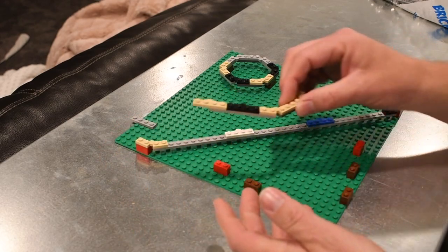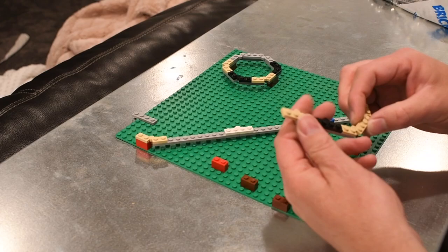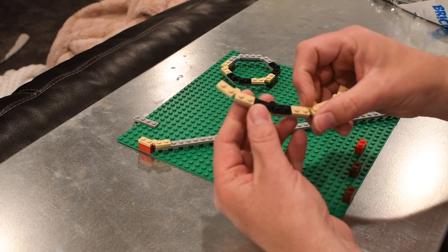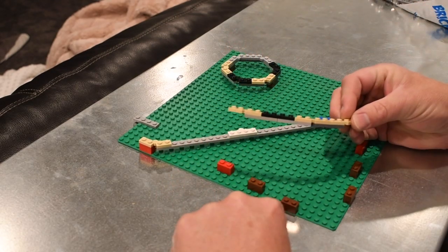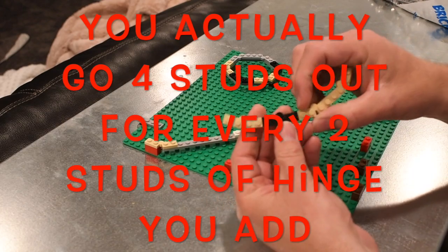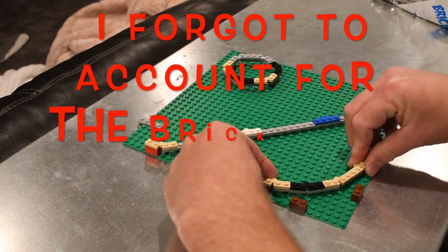I thought, well, I wonder if this works. Right here, five studs ended up being exactly four on top. When you throw a four plate on there, so the hinges butt up against each other, then you go two more studs out. I've offset this so I don't run into my bricks, but you would go another two studs, and you've actually increased your span by two studs, and it hooks up.